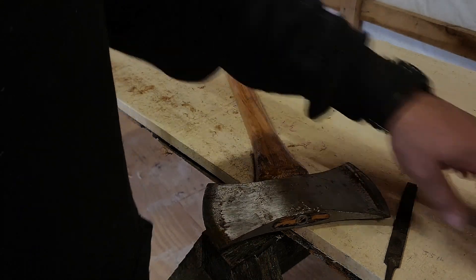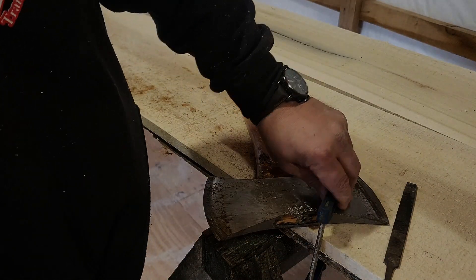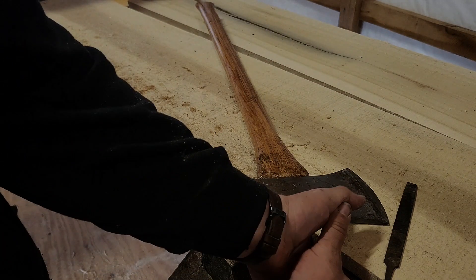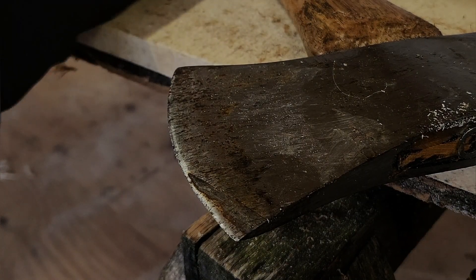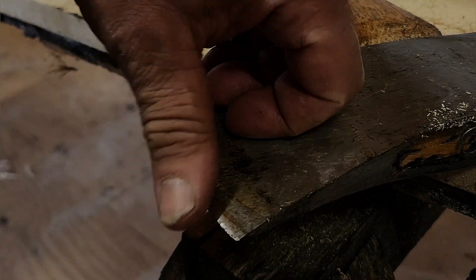That part's done. I'd like to use a file on my axes. I have a belt grinder I could use, but there's just something about doing it by hand — seems like you can get a really good job. Don't that handle look prettier? This axe isn't terribly dull, but it could still use a sharpening.